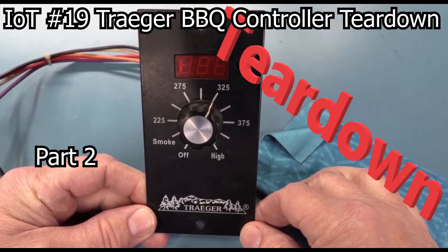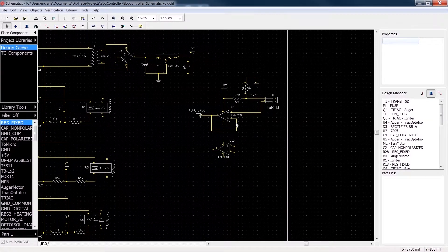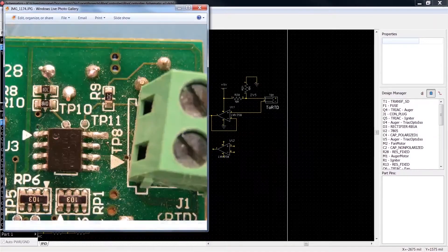In this follow-up to video number 19, Traeger BBQ Controller Teardown, we take a closer look at the snubber circuit used for suppressing inductive kick, the curious RCR circuit from the 12-amp triac to the controlling opto triac, and the op-amp RTD circuit. These sections were edited out of video number 19 to shorten its length, because it was getting close to almost an hour long. But I thought these clips would be interesting to those folks that want to dig in a little deeper and check out the missing pieces.